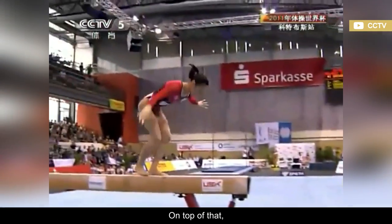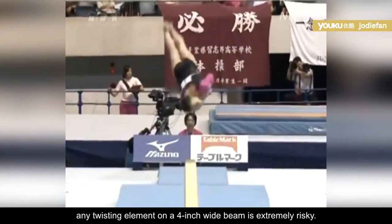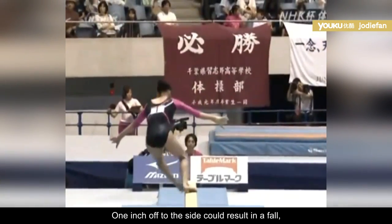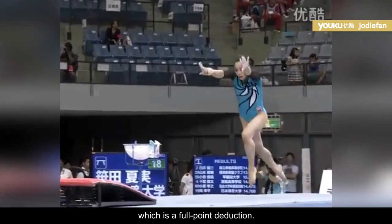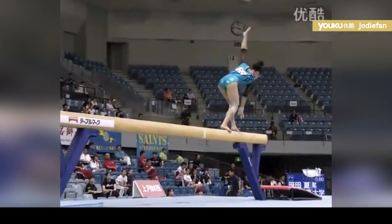On top of that, any twisting element on a four-inch wide beam is extremely risky. One inch off to the side could result in a fall, which is a full-point deduction. In your opinion, should it be mandatory for mounts to count toward the difficulty score?